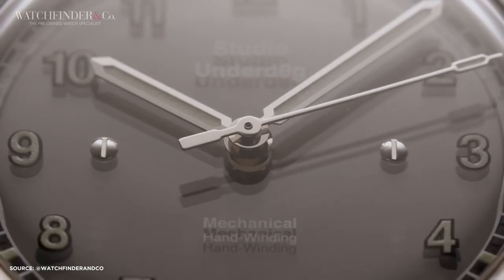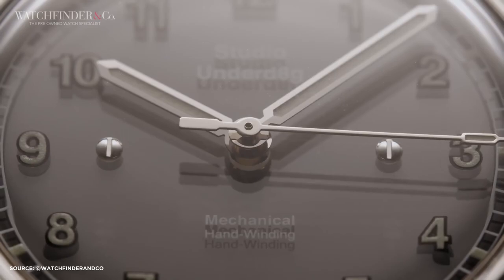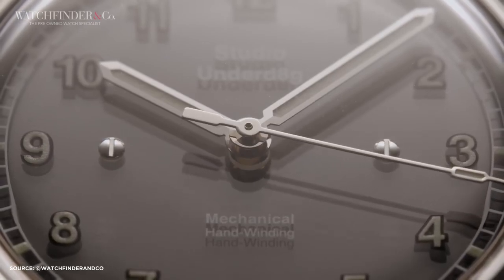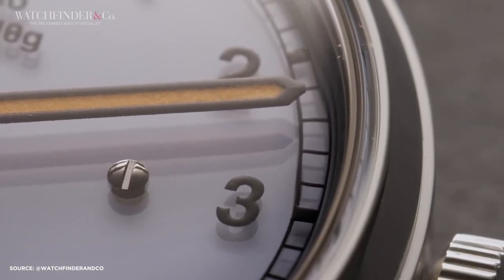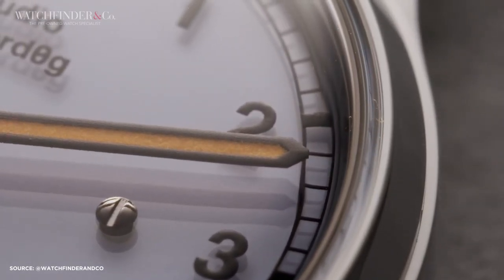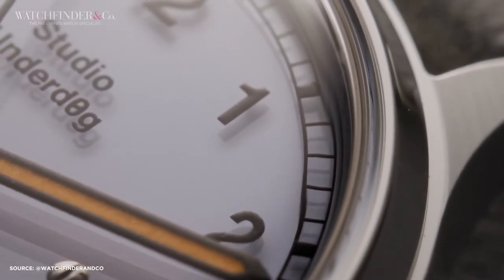The Series 2 boasts a 37mm size, staying true to the brand's style. It's compact and practical, with a thickness of 9.8mm, powered by a manually wound Sellita SW200-1 movement. The watch offers 100m of water resistance and features a polished bezel and crown along with a brushed case.